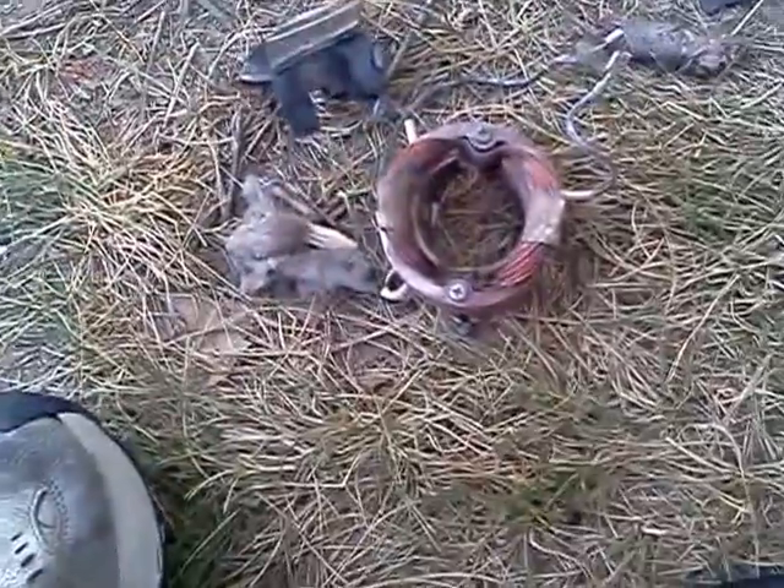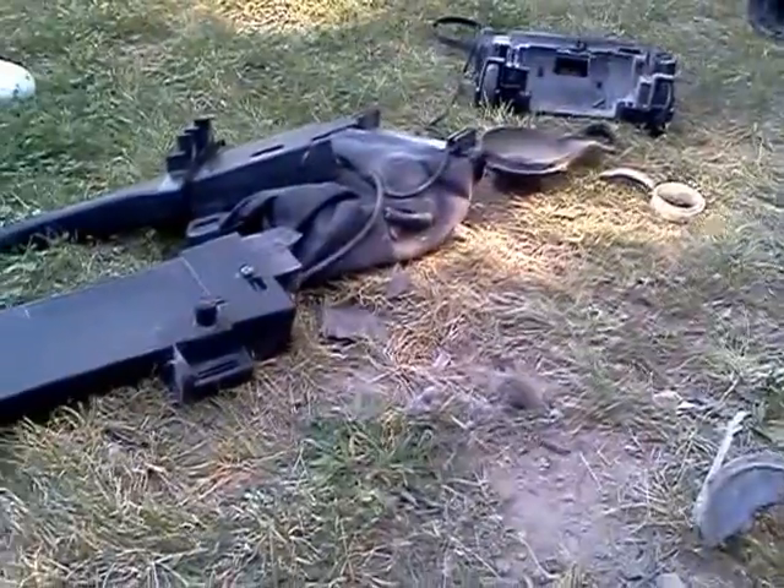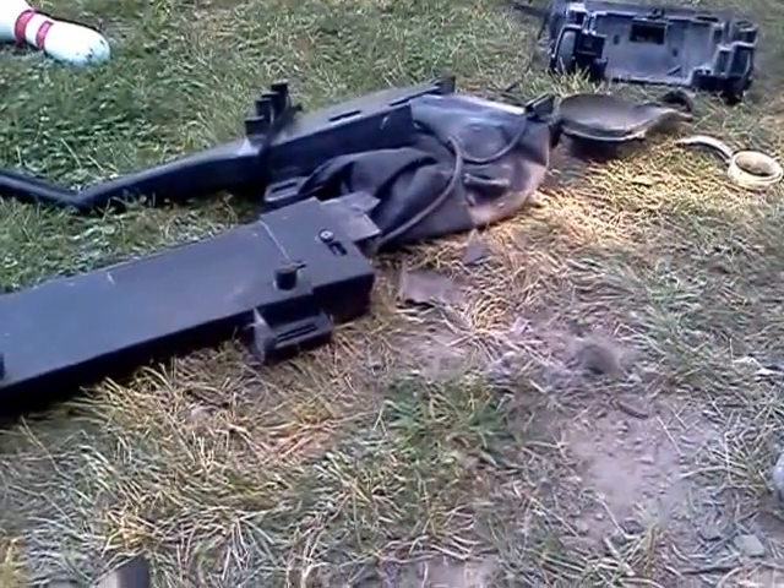I know someone can use the copper. I'm sorry about the other video cutting off, but I have totally destroyed the old Bissell. If you liked what you saw, please subscribe to my channel - and thanks for watching.